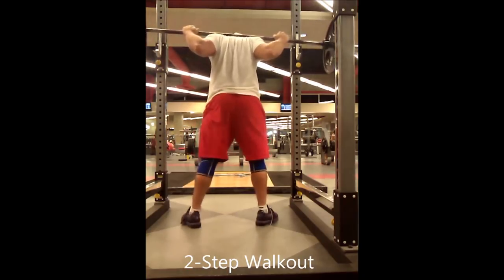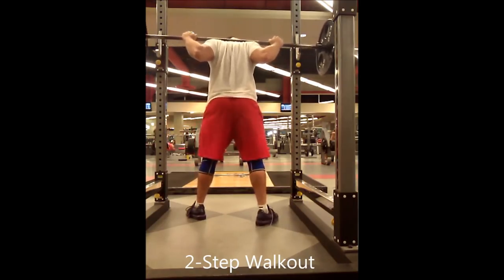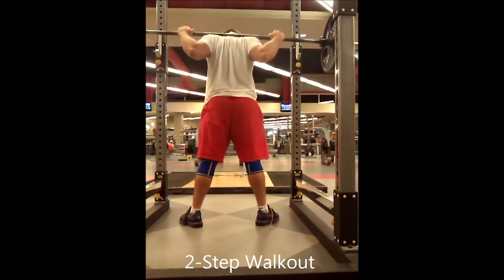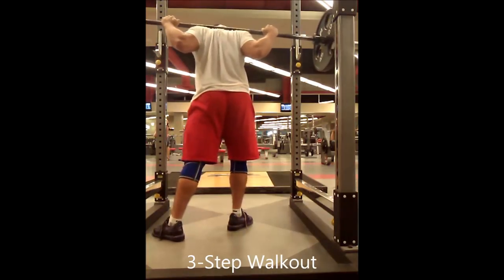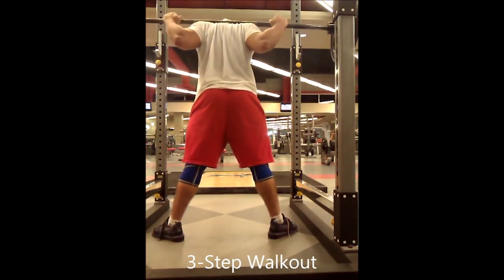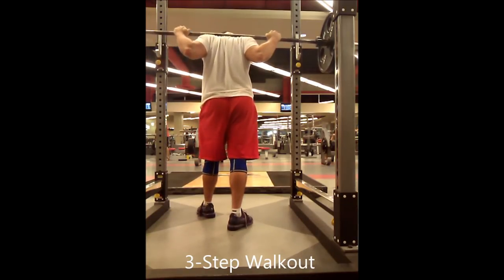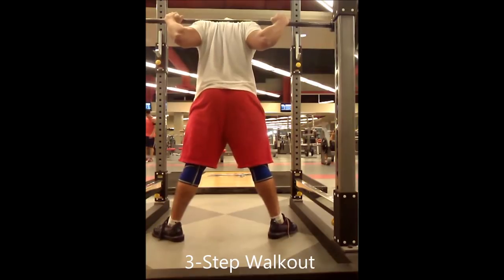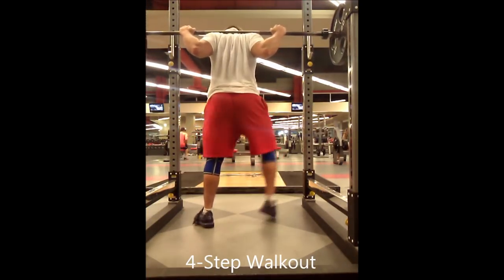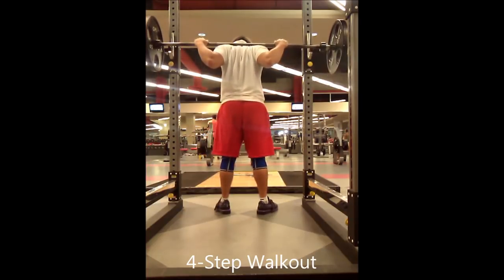Here's the two-step walkout for narrow stance squatters, first at normal speed and then in slow motion. Here's the three-step walkout for medium-wide squatters. And here's the four-step walkout — basically the two-step walkout plus an additional step on each side to widen your feet. This is a technique that used to be used by geared lifters before monolifts became so prevalent.